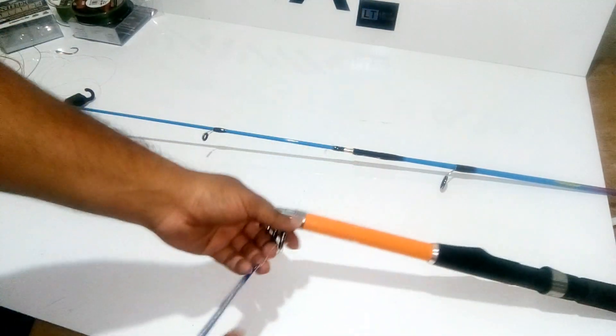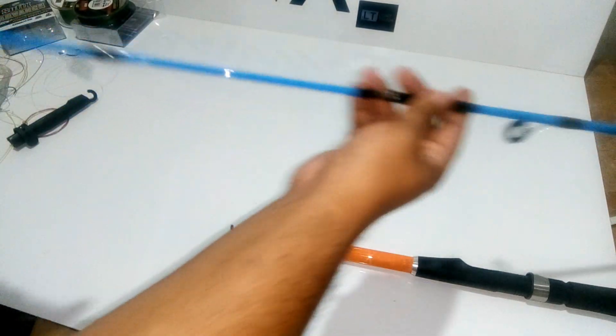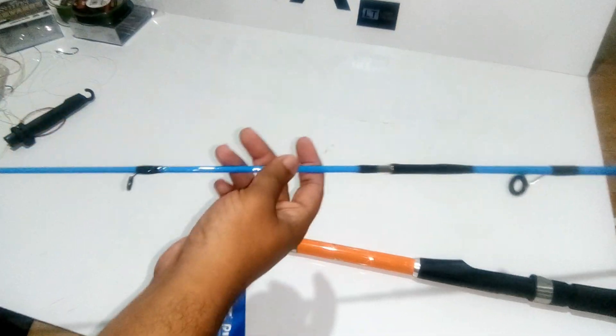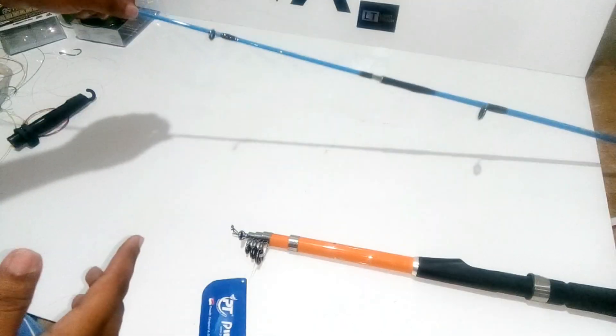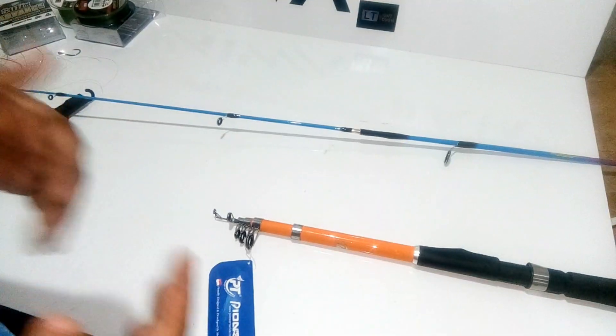For the two-piece rod there is only one linkage, and the rest of the rod is connected through that one joint, so it is pretty stiff and pretty strong. A two-piece rod is mostly accepted by experts and professional fishermen, but beginners can start with the telescopic and learn how to fish.